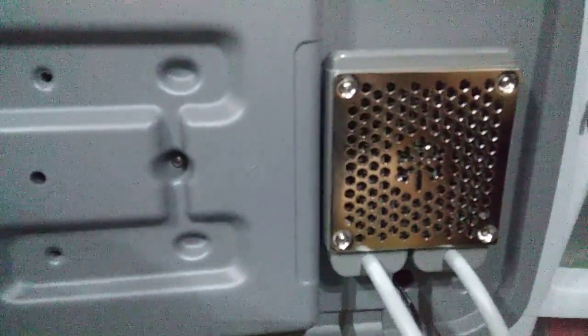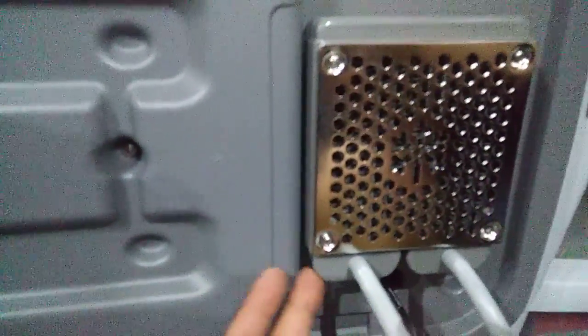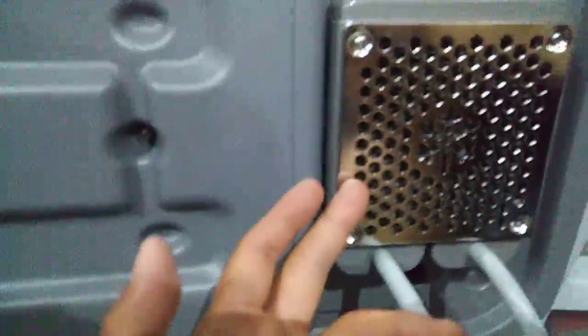This is the heater core. This is the intake tube. This is the outtake tube. This is the heater core itself. There is a little metal guard that protects the heater core.